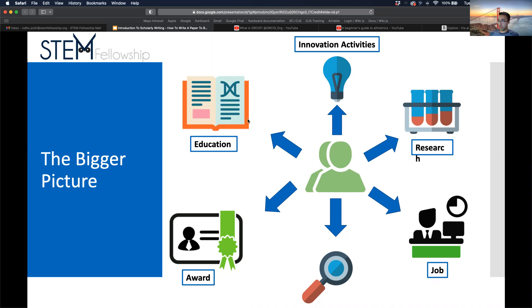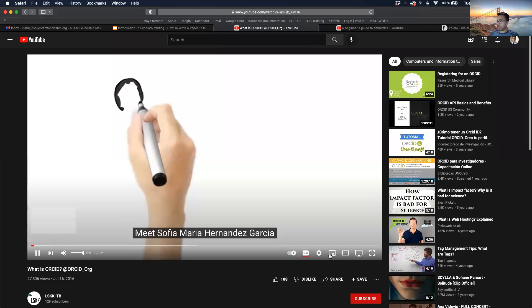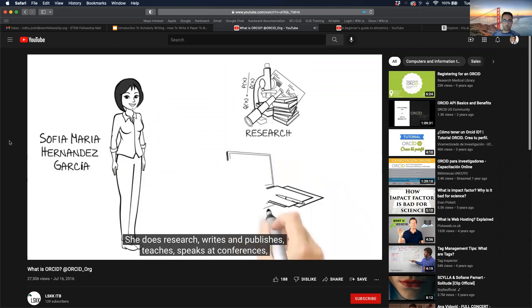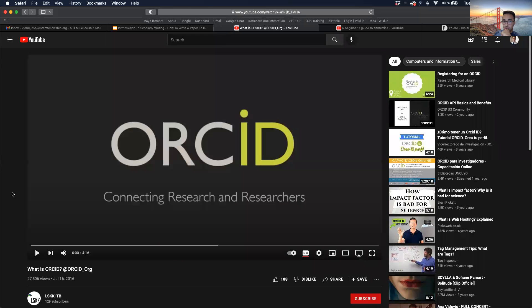We're going to talk about something called ORCID. There's a short video here — just making sure the audio is working. We need to share with computer sound enabled.